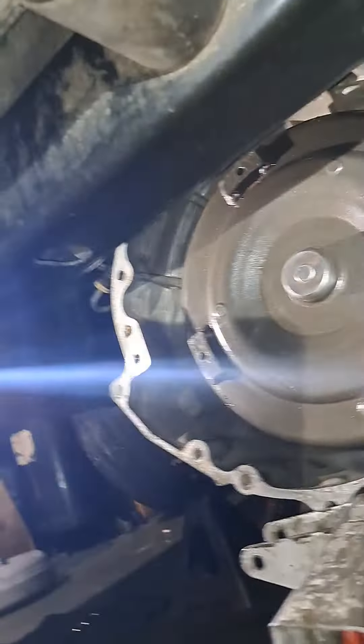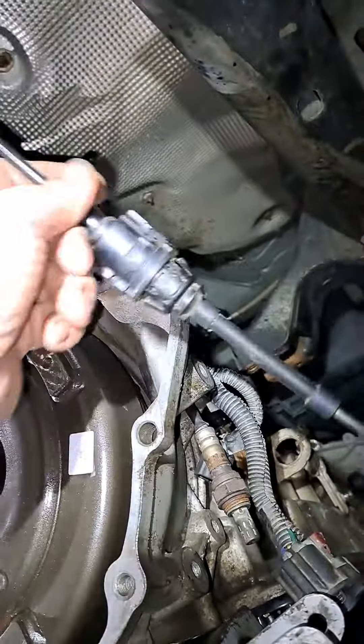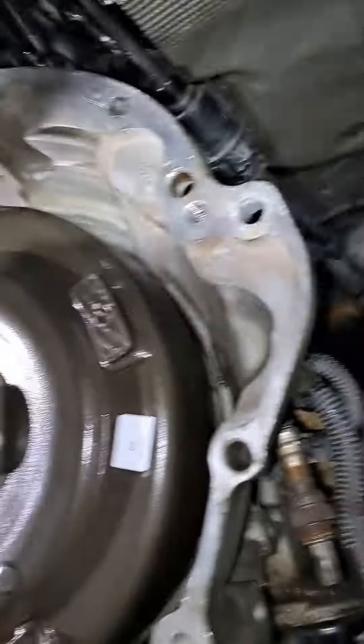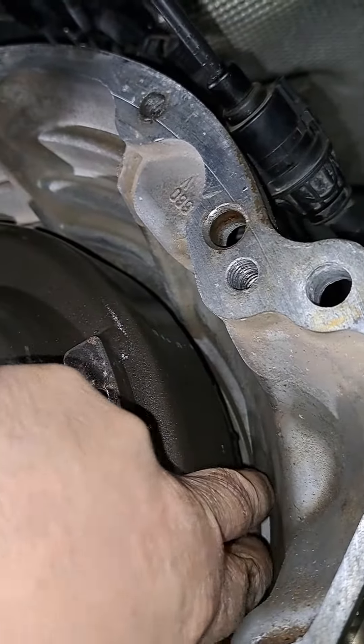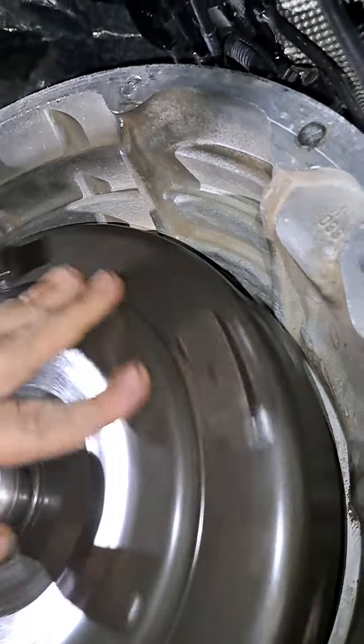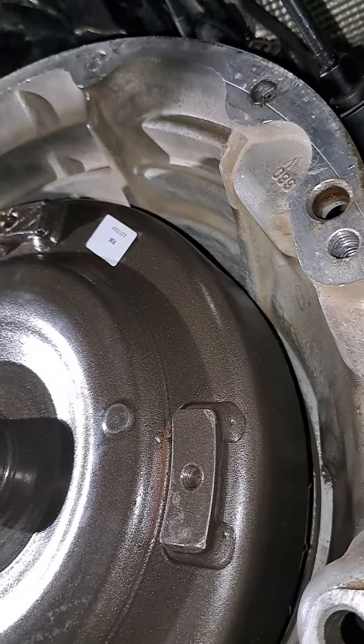I pre-filled the torque converter with about four quarts — that's what I could fit in there for now. I'll finish topping it off, but I want to show you: this thing is fully seated back here. I can just get my finger started on it, and it's moving and flowing freely.